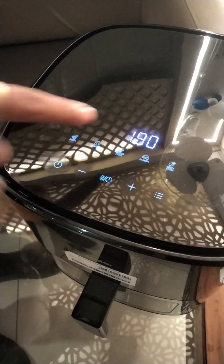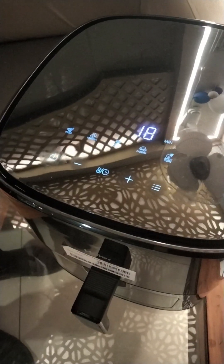Now, you will see the french fries setting. The temperature will be shown at 190 degrees — this will be the temperature mode. We will cook it for 18 minutes.